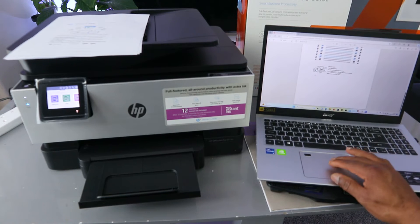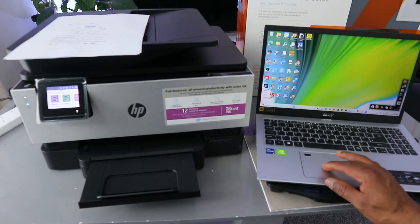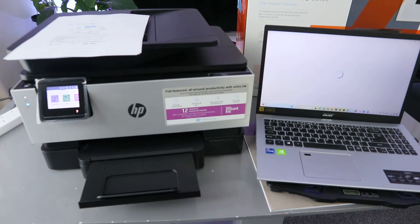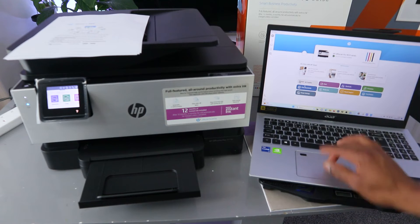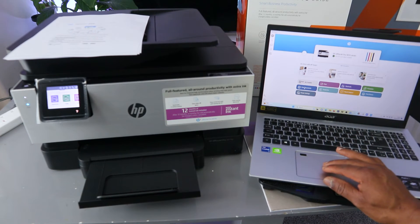This printer and laptop are both connected to the HP Smart app and the printer is ready. The next thing to do is select Print Documents.